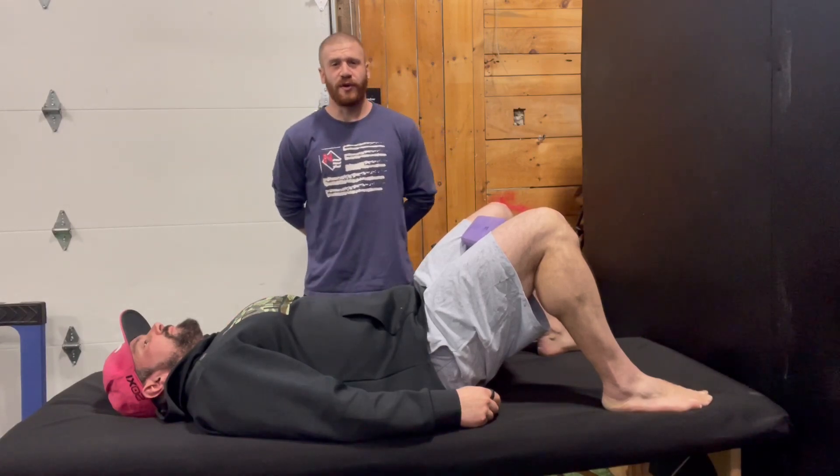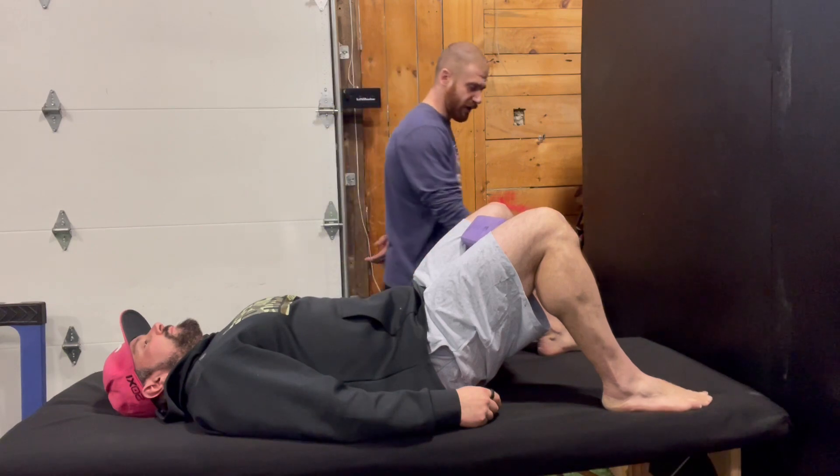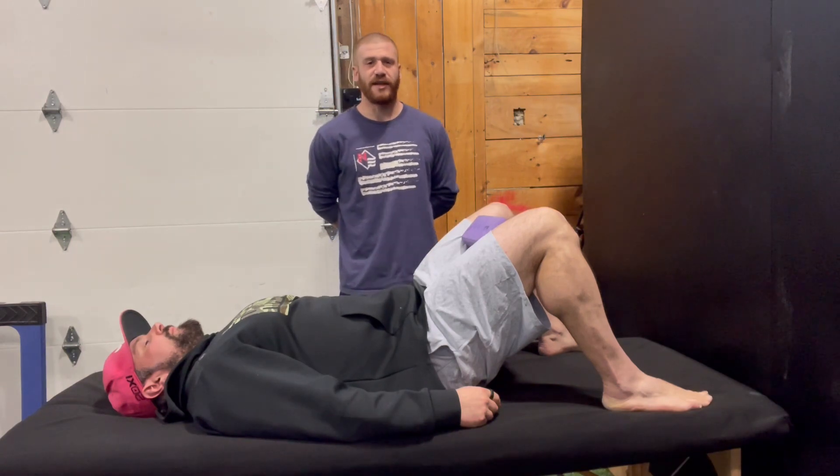Here we're going to go into a reach variation from the hook-lying position. As you can see, Greg here has his forefoot contact — we like to talk about on the first and fifth metatarsal heads on both sides of the heel.